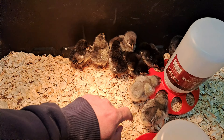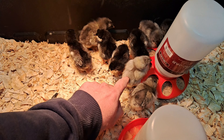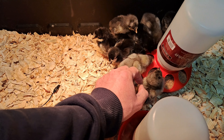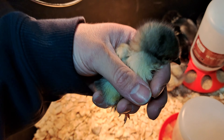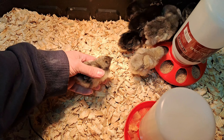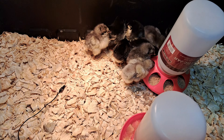I'm not sure what these little guys here are. This one is the lightest color, and this one — he's pretty, or she — I think this is a she. But they're good and healthy. They're eating and drinking.